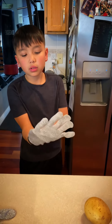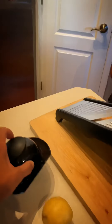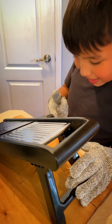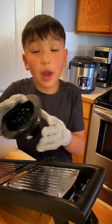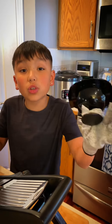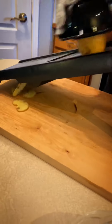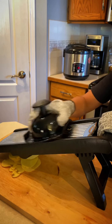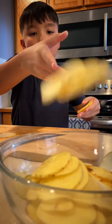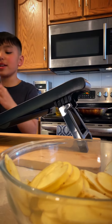We'll use the holder — safer that way. On our mandolin there are settings and you can get them thinner or thicker. It's at one millimeter right now. For extra safety we're gonna be using the holder and the cut-proof gloves. So much easier than trying to cut them by hand — they're see-through. Use it a lot for stuff, especially fries.